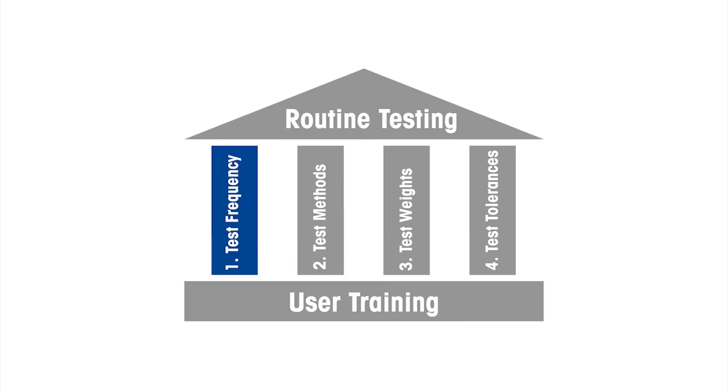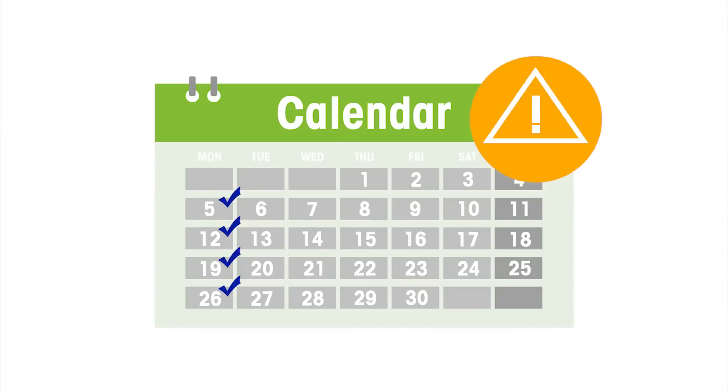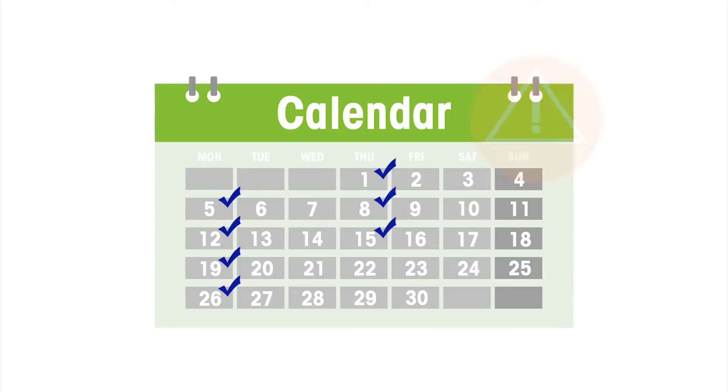First, let's take a closer look at test frequency. How often do you need to perform your tests? The frequency will increase depending on the risks that are part of your weighing process and how those risks could affect results. If the risk to accuracy, your process, or your product quality is high, you will need to perform testing more frequently.